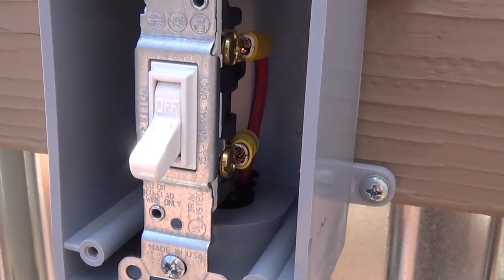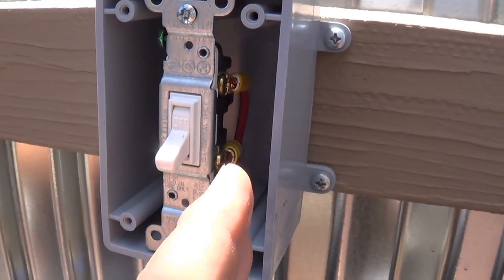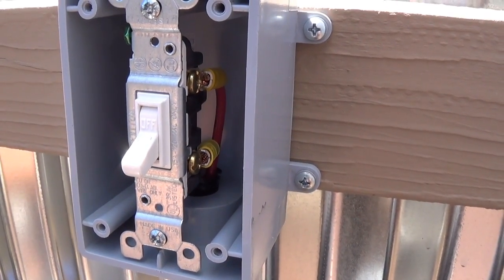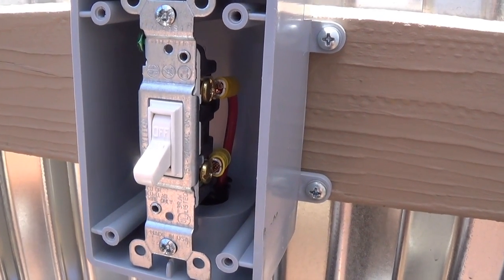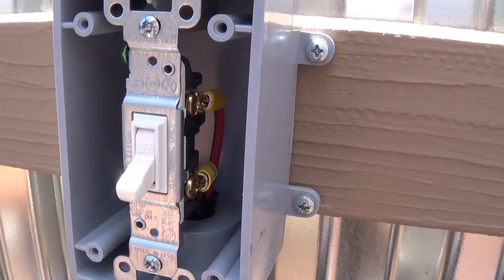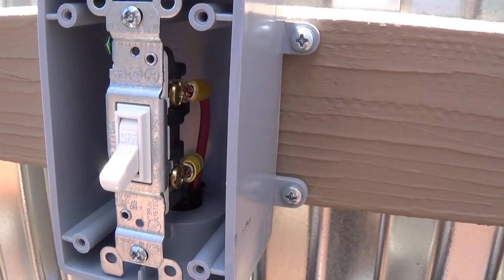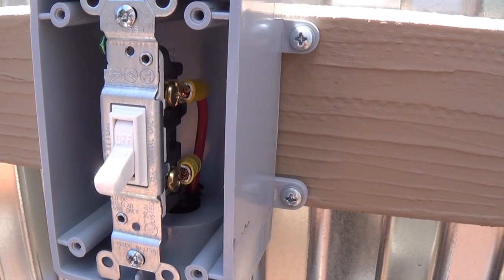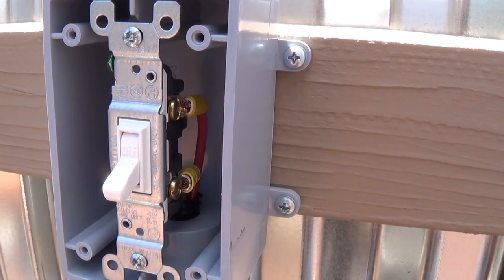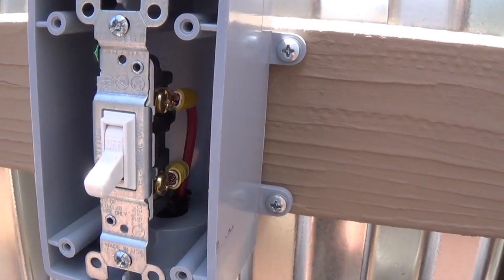A good way to think about a DC switch is that you're just putting a cut in your positive line — that's where the switch goes. When wiring a switch on 120 volts it's different because you include all three wires, but in 12-volt DC you only need the red positive wire. The black is your negative and it goes to the negative terminal on your battery or to ground, just like the negative on a car battery.